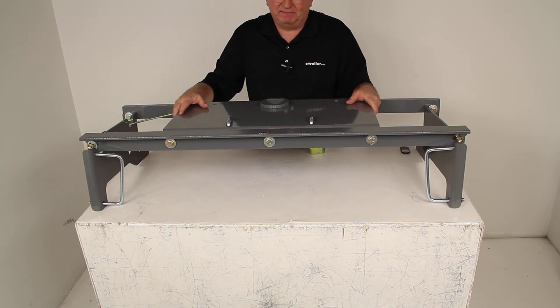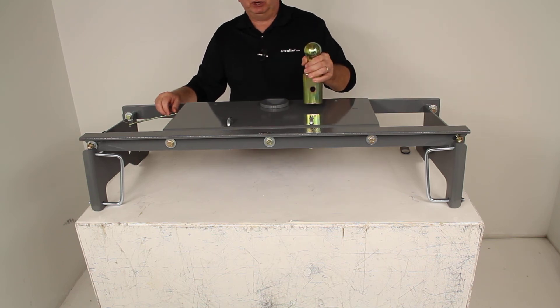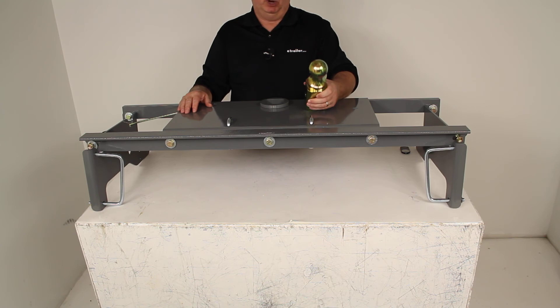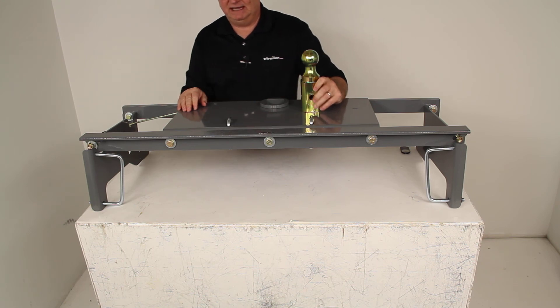This part is powder coated steel, which is sturdy and corrosion resistant. It is made in the USA. The gross towing weight capacity on this hitch is 30,000 pounds. The vertical load limit or pin weight capacity is 7,500 pounds. The ball size on this gooseneck ball is 2 and 5/16 inch diameter. This part does come with a limited lifetime warranty.